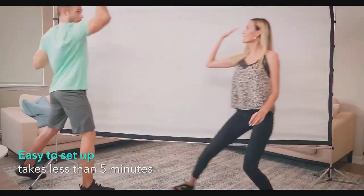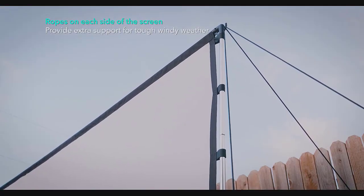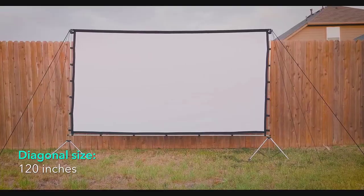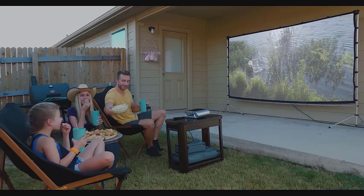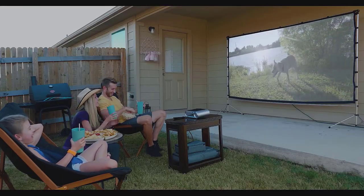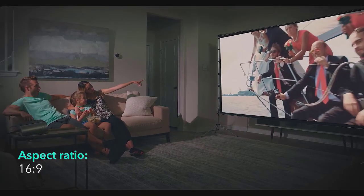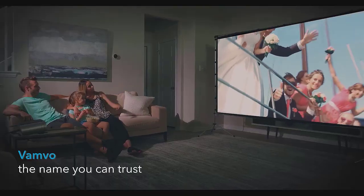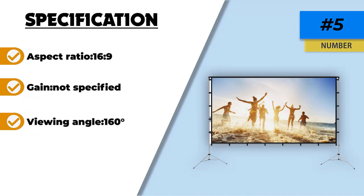Where the screen may frustrate some buyers is when it comes to creasing and waves — they're almost unavoidable with this projector screen. That's largely due to what is probably the worst feature of the Vambo: the frame. It is completely inadequate. All the elements which make up the frame look under-engineered, but the worst part is definitely the crossbeam at the top, which is very undersized and makes the whole screen sag terribly, causing many wrinkles. Don't expect too much from the Vambo.